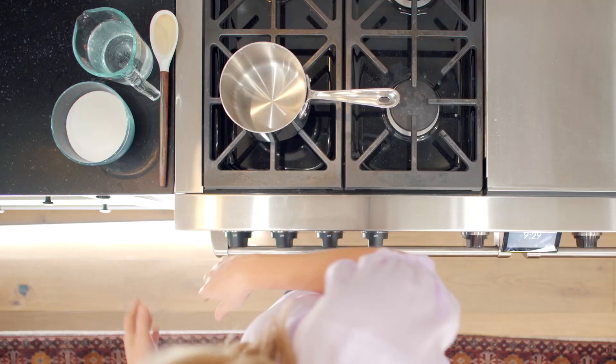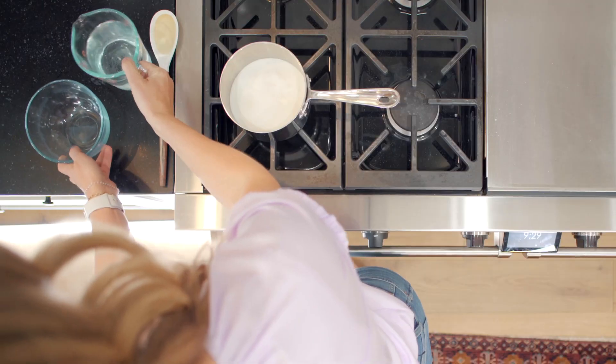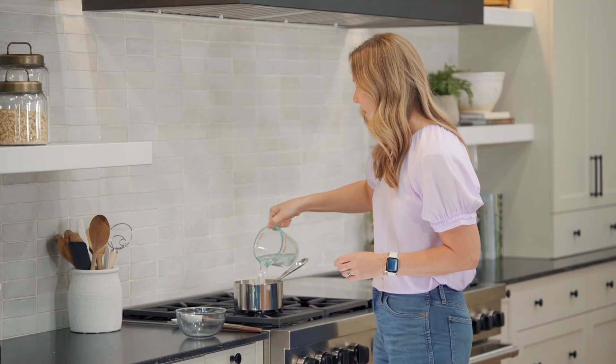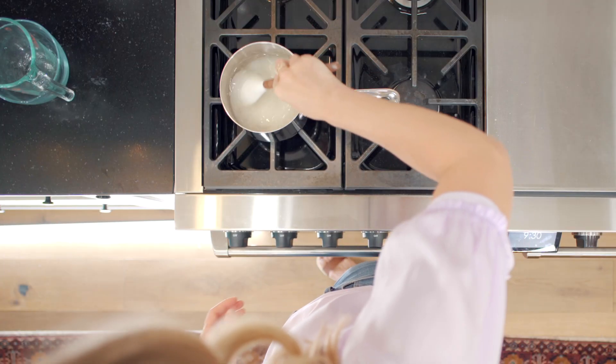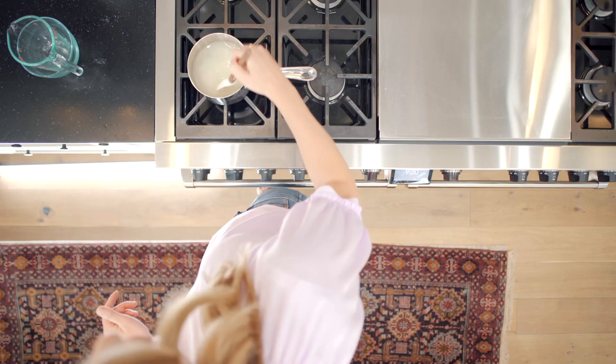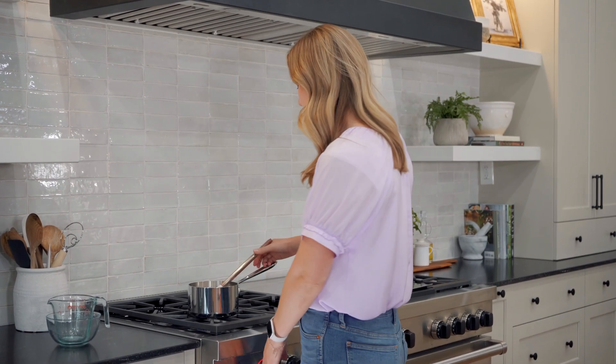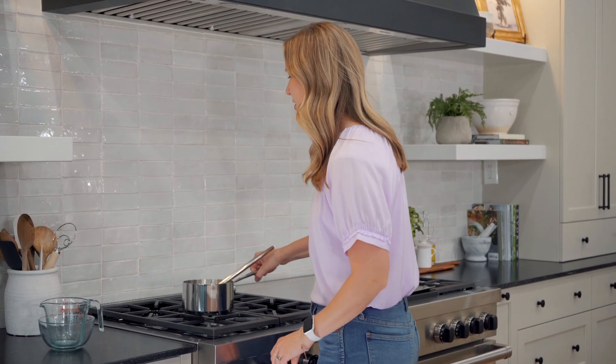The first step in homemade lemonade, we're at the stove. Grab two cups of sugar and two cups of water — we're gonna make a simple syrup. A simple syrup allows the sugar to dissolve in the water so that our lemonade is nice and smooth and not grainy. Pour two cups of sugar into a saucepan, add two cups of water, and stir them together over medium heat. Bring it to a boil and let it simmer until the sugar is completely dissolved. Once the sugar is dissolved, turn off the heat and set it aside. We're gonna let this simple syrup cool completely before we make our lemonade.